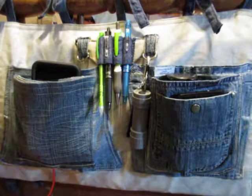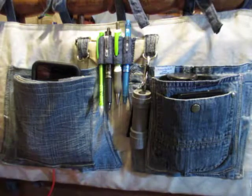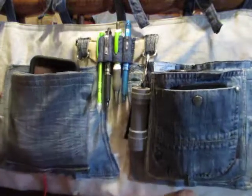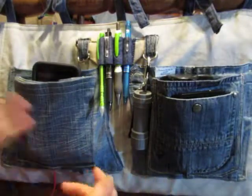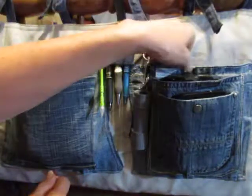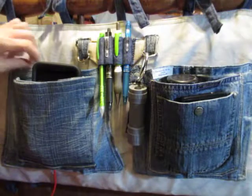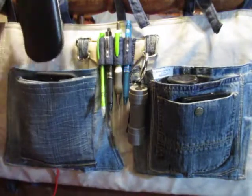Let's see how this is going to work. This is a bedside caddy that I made for a young lady who's going off to her first year of college, and she wanted to be able to put her eyeglass case in.